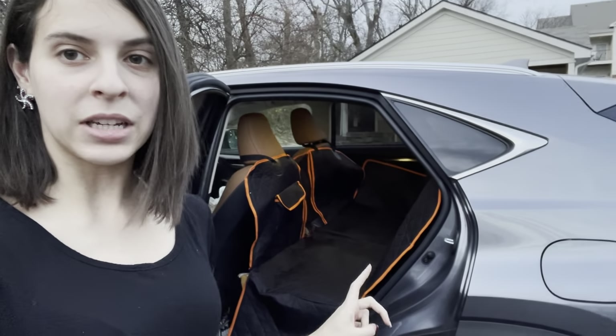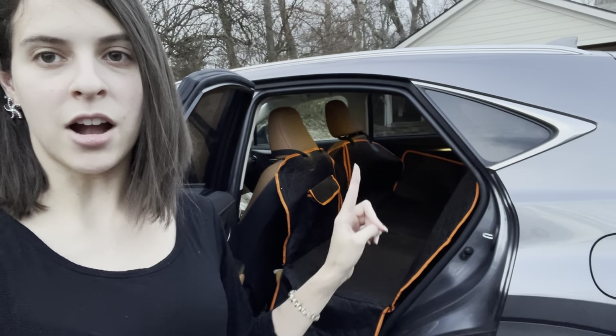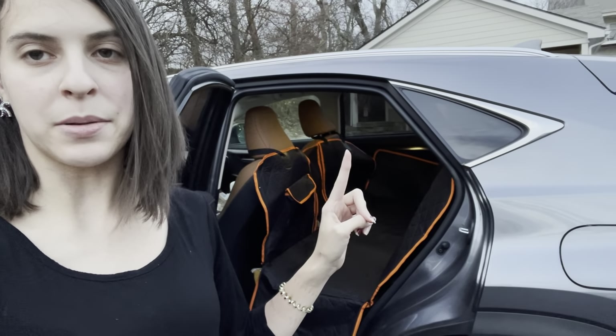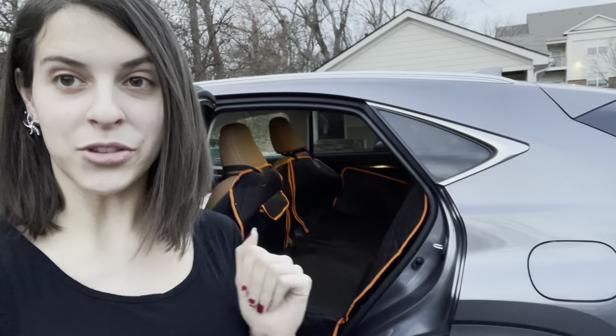We also have a really nice little mesh area which I'm going to show you — it goes right in between the seats. You'll notice that on the backs of the chairs we have these nice little adjustable straps, and they are also on the back of the rear seats as well.